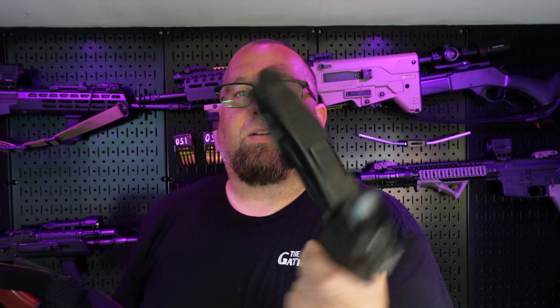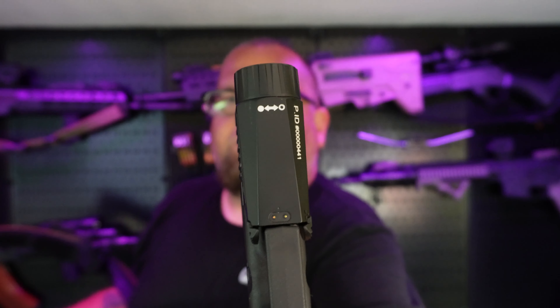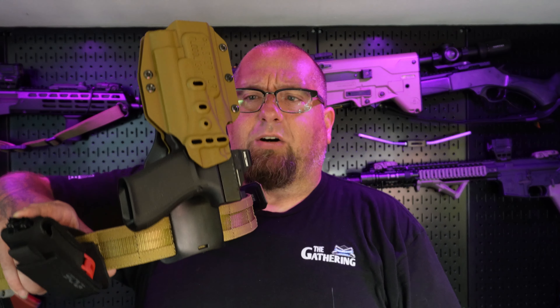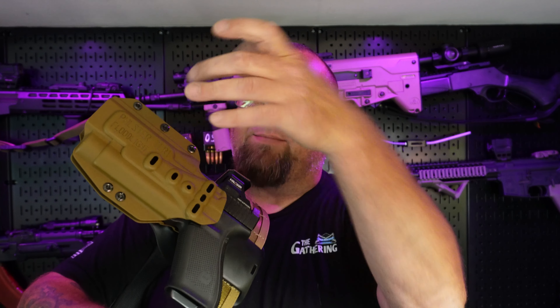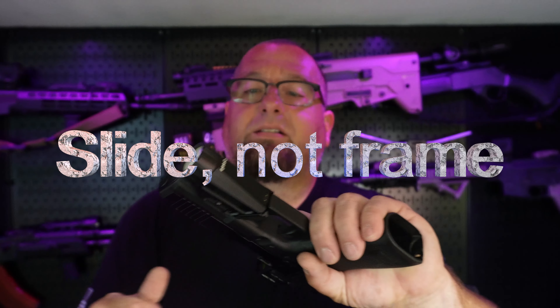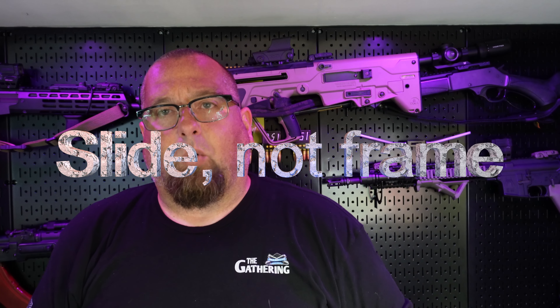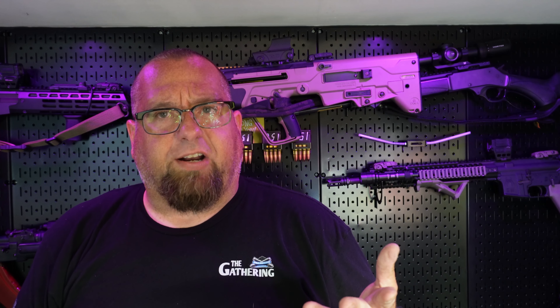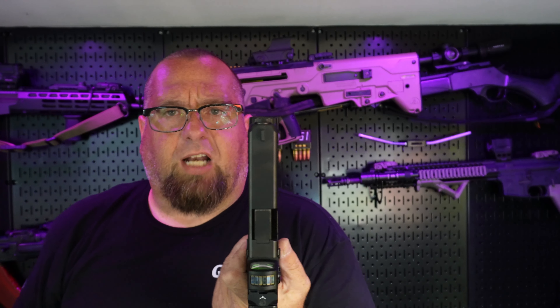And now the Glock 21. The 21 has a wider slide and a wider frame. This Holosun light is not as wide as the TLR-1s, but it locks up in there pretty nice as well. I'm not 100% sure if it's holding on the frame or if the light helps it click in, but it's pretty tight. It looks like it's probably the frame because I think it's shaving the inside of the holster a little bit. You might want to open that up more if you're running a Glock 21, 20, 30, or 29 — any larger frame Glocks.